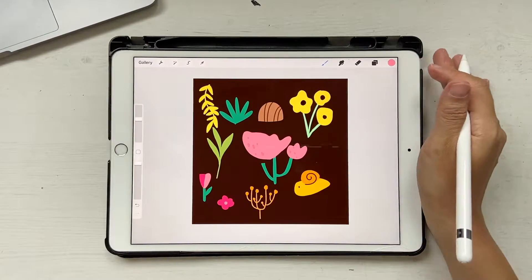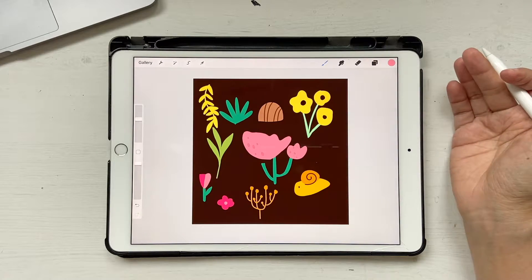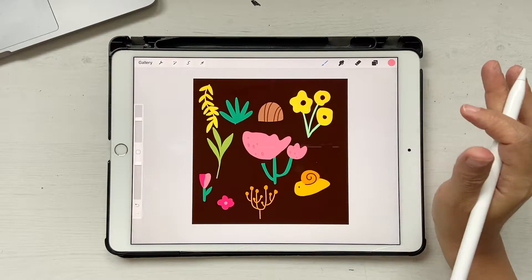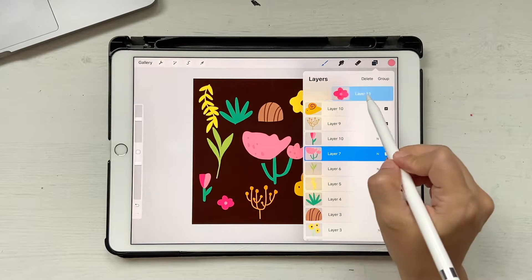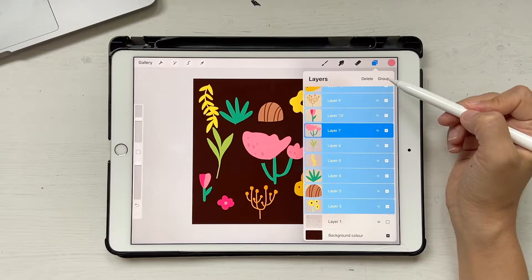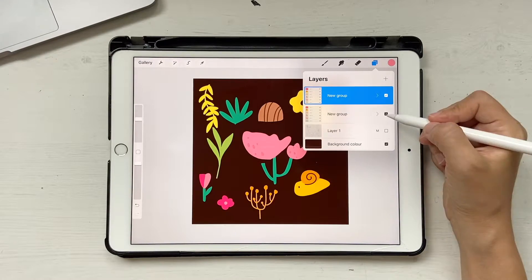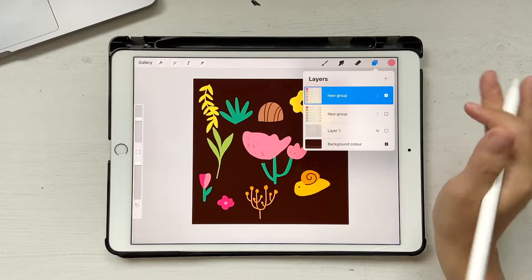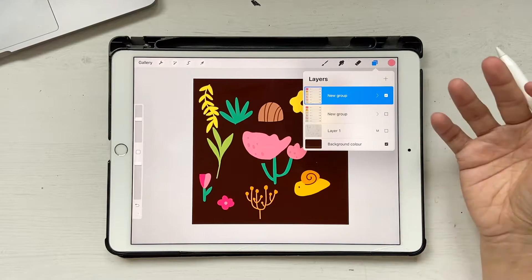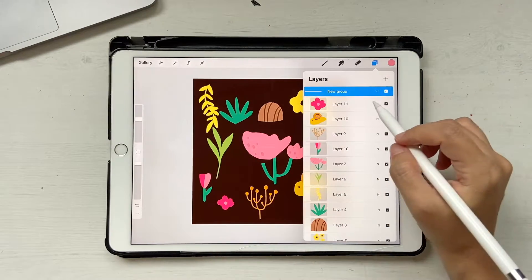We are done with all our elements and this is how your artwork should look. I picked a few elements and got rid of some I had sketched because it was too much. Now it's time to arrange them. I'm going to select all of these by swiping — not the sketch layer, just all the elements — and click Group. Then swipe left and duplicate it, and uncheck the older group. We always want to keep our work so we can go back and start from scratch if needed.